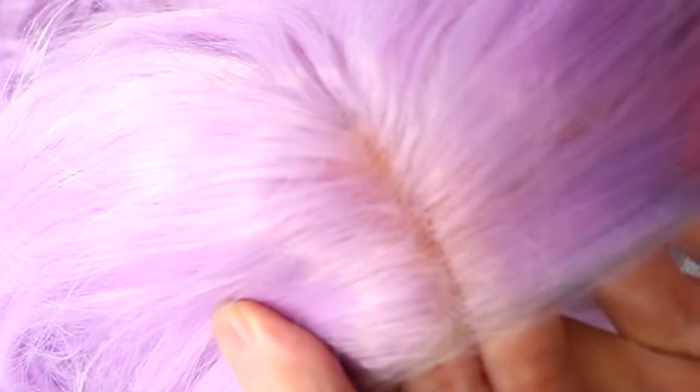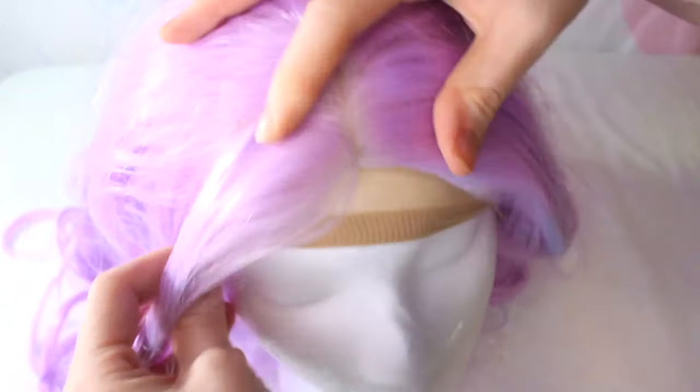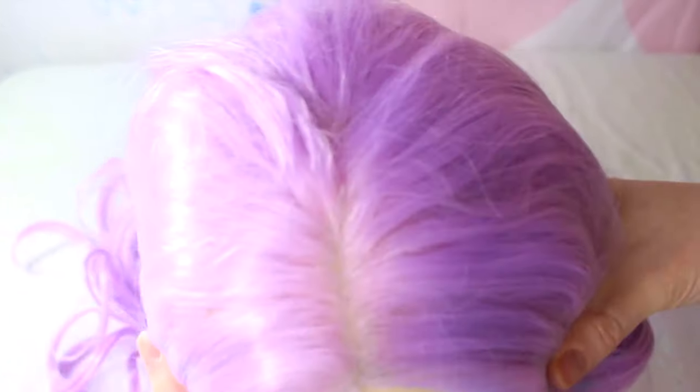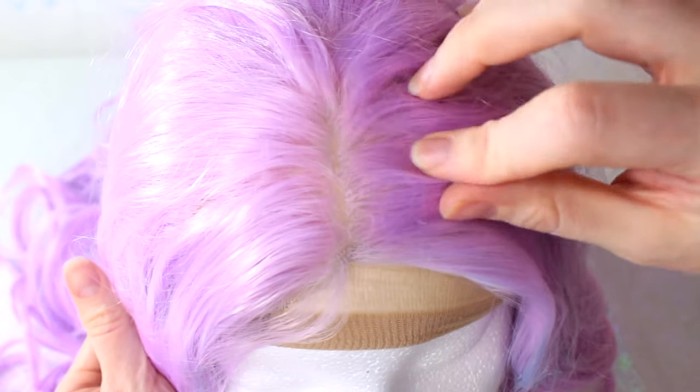One good use for the nylon caps is to wear them under a wig that has a see-through part, like a lace front wig. This wig cap will give the appearance that it's your scalp underneath the wig and not your hair or a fishnet cap. They come in a variety of shades, so you can get a shade that matches your scalp.